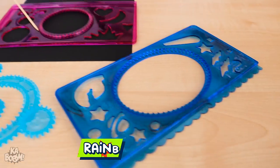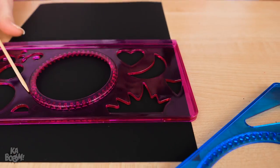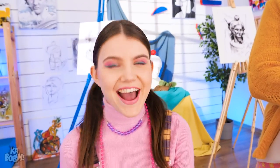I know! Try this stencil kit and scratch art paper magic set! Okay, I'll try!